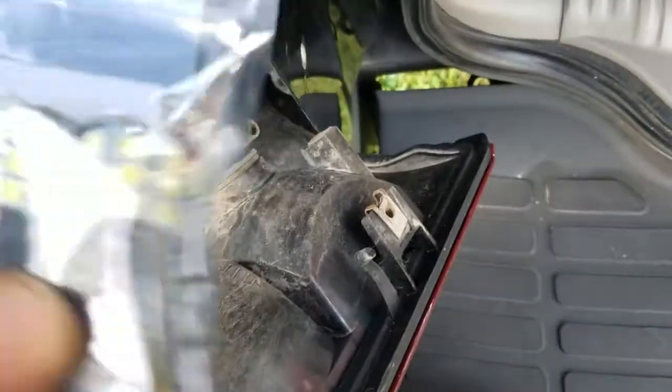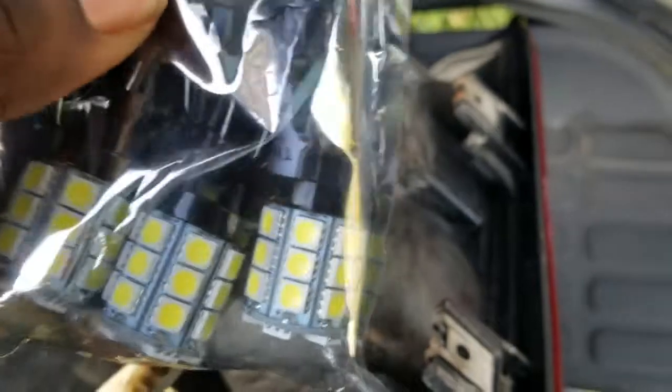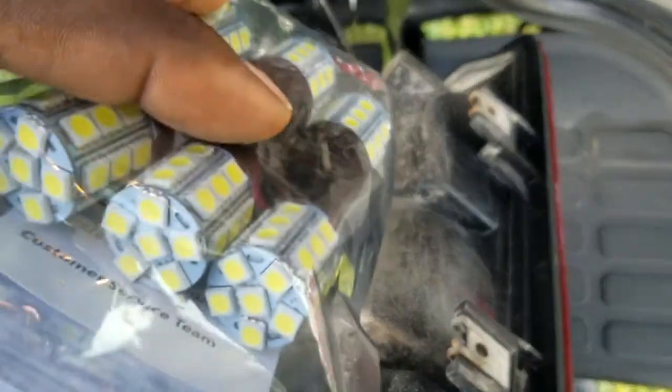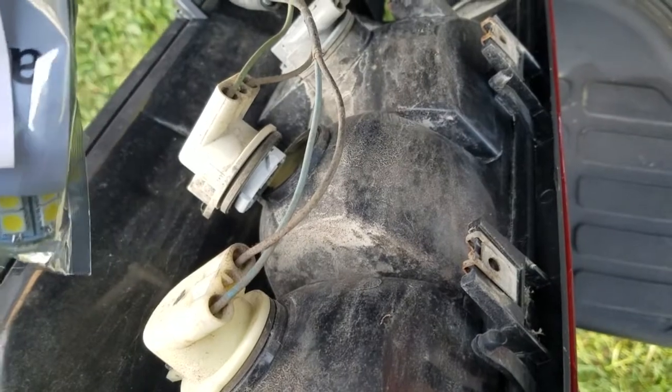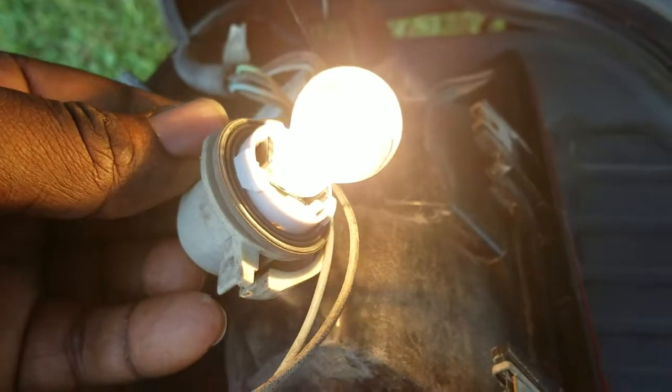I got a big pack in case any go out, and they should last a long time because these lights aren't on all the time — they're reverse lights and unlock lights at night. It's not like daytime running lights. I wouldn't use these 3157s for daytime running lights even though they take the same size bulb.